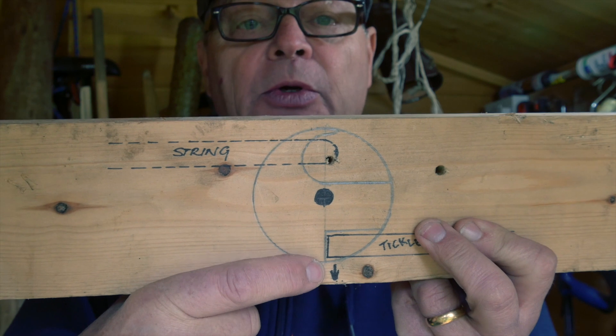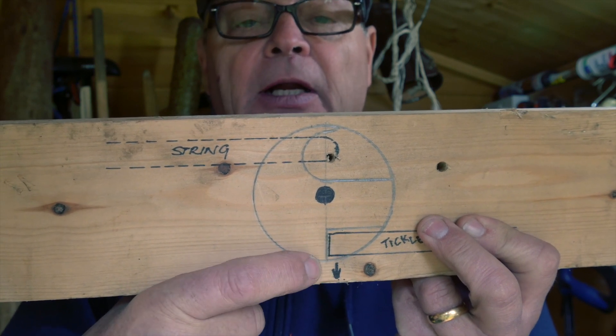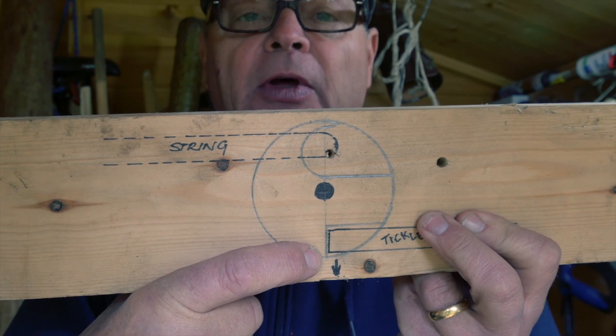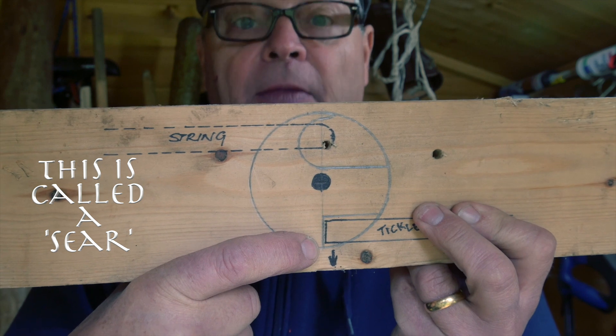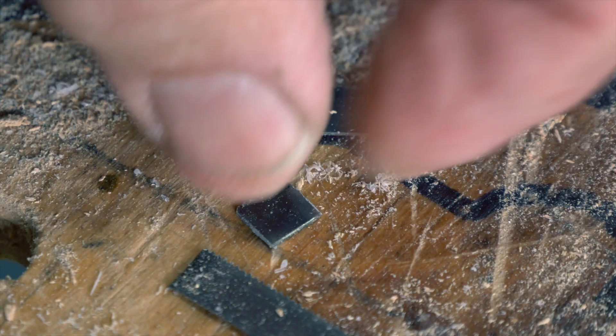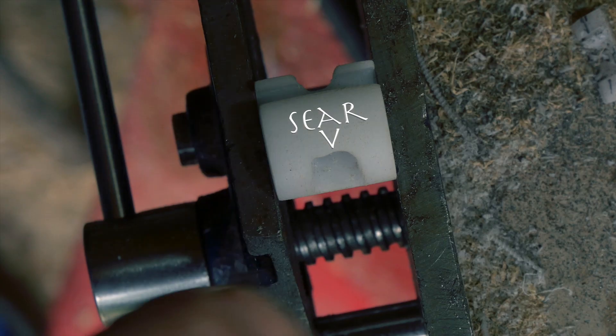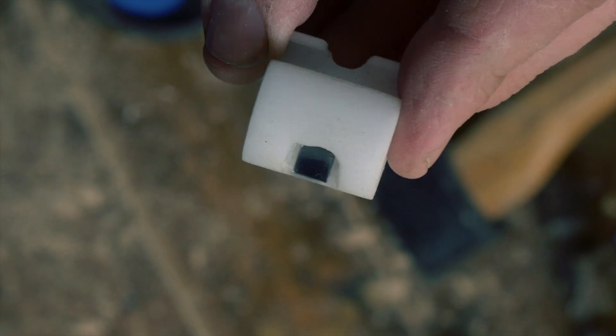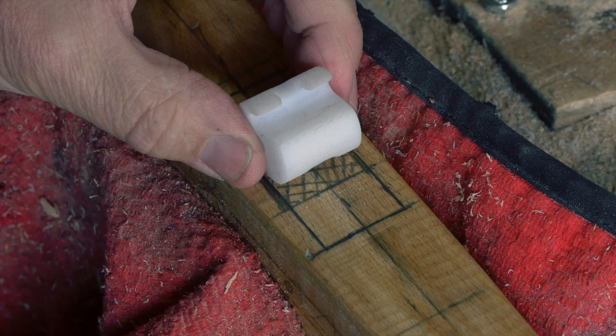This part of the roll nut is subject to great wear from the tickler, so inside the roll nut I'm going to insert a tiny little sliver of a broken hacksaw blade to prevent that wear. This will be glued into place using epoxy adhesive. So that's the roll nut completed — now I have to start work again on the tiller and make sockets and inlets for the roll nut and the tickler.